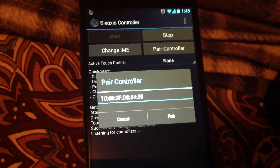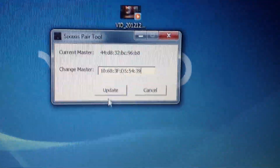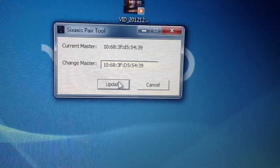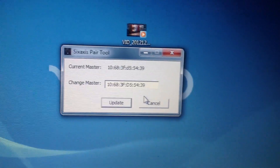This is the master address of your Nexus 4 phone. You need to input this master address into the 6-axis pair tool, as shown on the screen. Press the Update button and it will update the controller master address. Now your controller is ready to be paired with the Nexus 4 phone using Bluetooth.